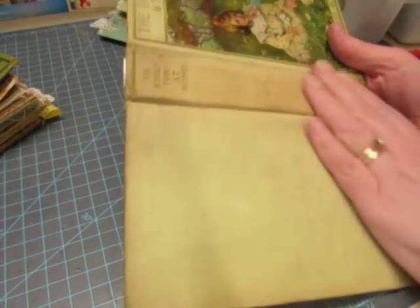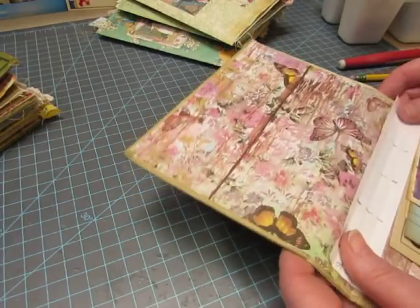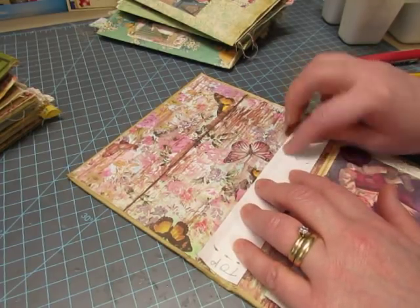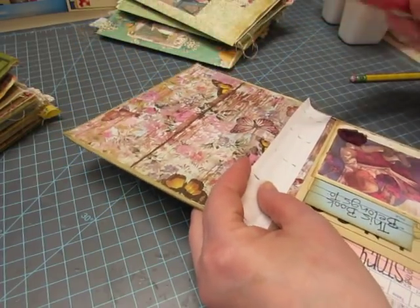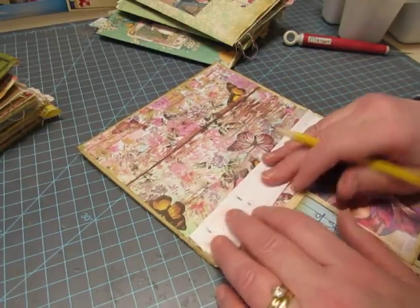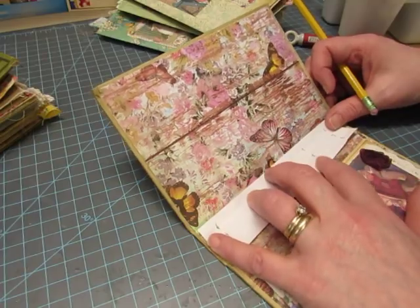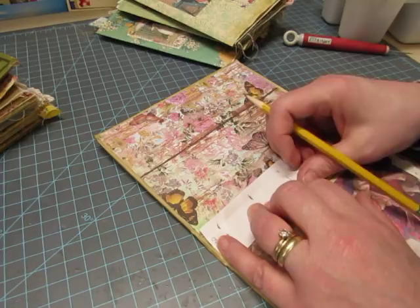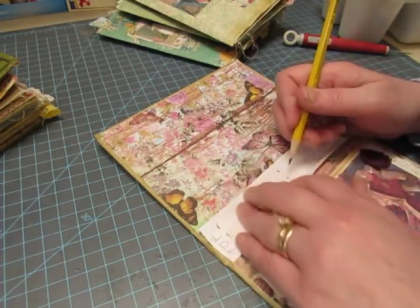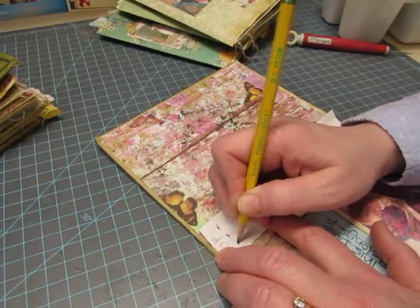I had already punched holes in this book, and I'm going to cover the spine with trim anyway because I don't like the look of the spine, so the extra holes won't show. I center the template — it fits in here better. I just hope the holes aren't going to be too close together to compromise things. It seems close; I'm having a hard time with this book. Okay, it seems centered in there — good.